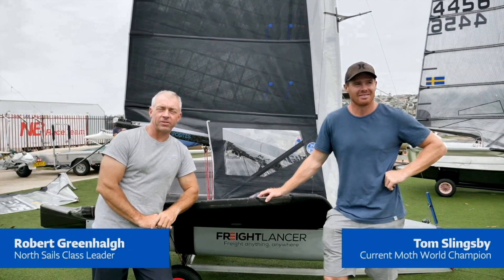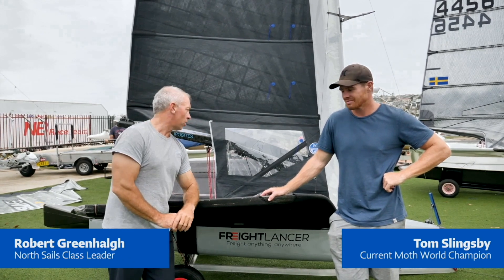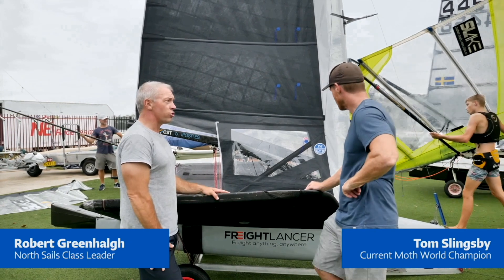We're here with Tom Slingsby, and we're going to talk about the sail controls and how to get the best out of the sail. So Tom, two main sail controls — kicker and cunningham — talk us through how you use them.